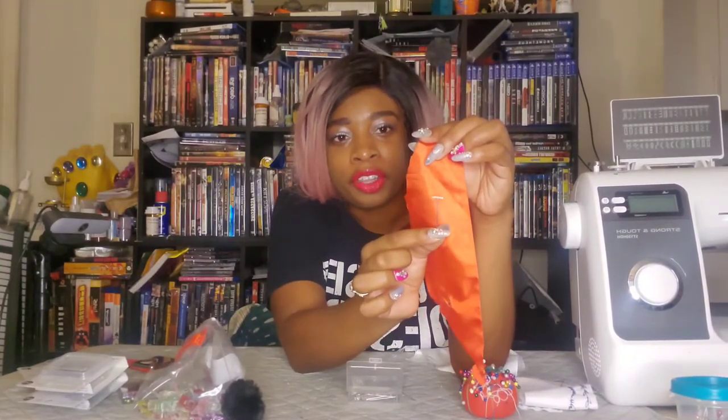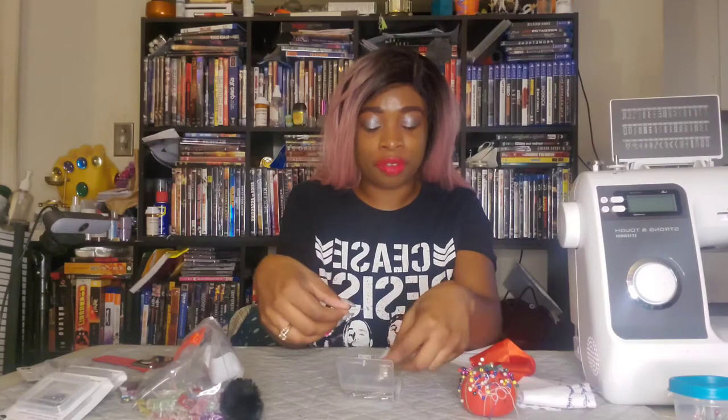Next I have T-pins. These are called T-pins because they look like the letter T. These pins are used for thick fabrics — I've used them making wool coats. You can also use them for upholstery. I don't reach for these often since I don't use those fabric types frequently. Side note: if you're a wig maker, you can use these for pinning wigs and wefts to caps. Let me know if you'd like to see me sew a wig.